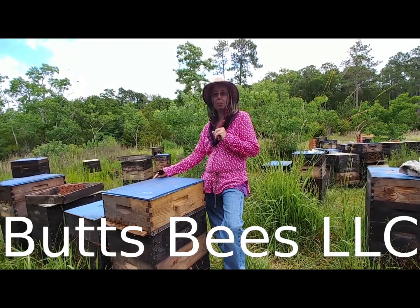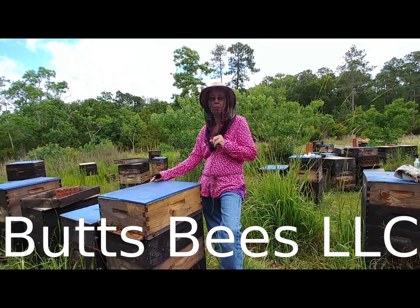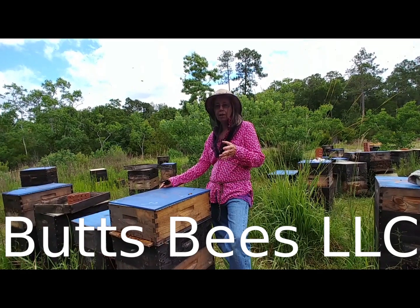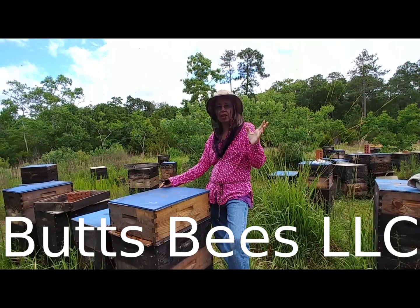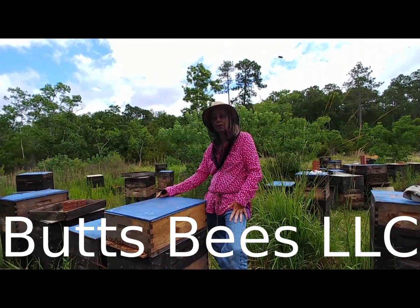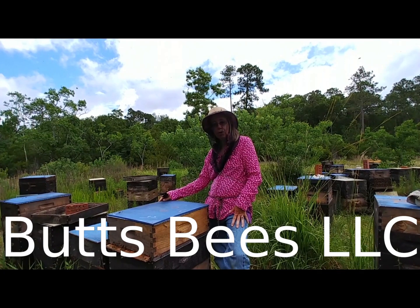Hi, it's Susan from Butz Bees, and today I'm just going to add some cells to some nukes. The nukes are prepared. They've been queened, and I took them for sale. So they went across the nation for sale. So now they're queenless nukes, and I have some cells here that are ready to go into the nuke.